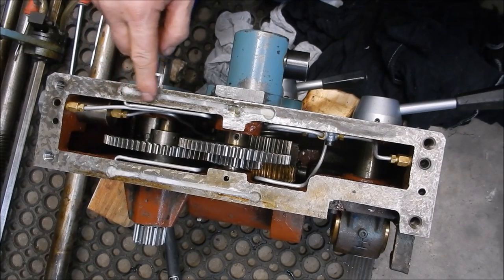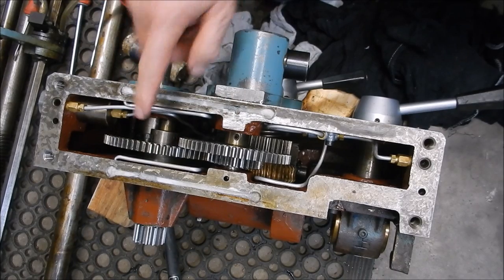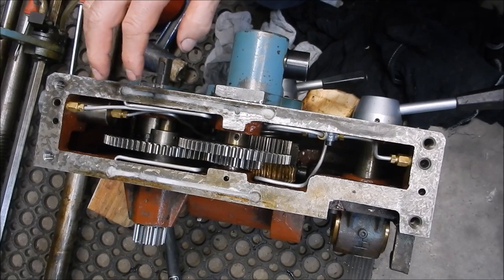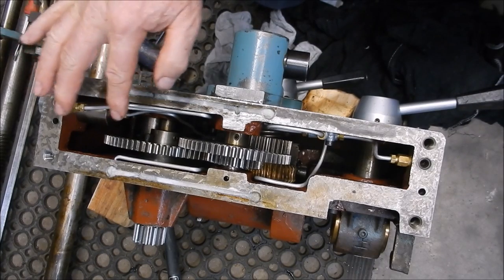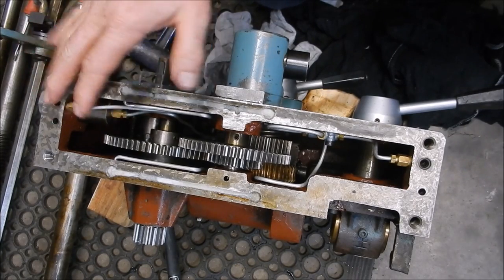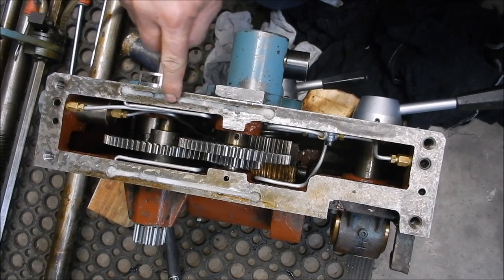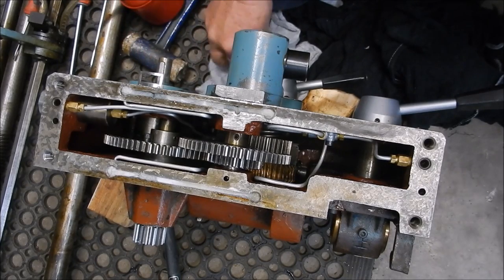Alright, so that's now ready to go back onto the saddle. We will fill this up with oil first and I want to operate that pump just to make sure it's operating. We did try that before we put it back together again, but you don't know what happens when you put things back together and it's always worthwhile just giving it a bit of a tickle just to make sure everything's kosher. Alright guys, we'll be back soon.